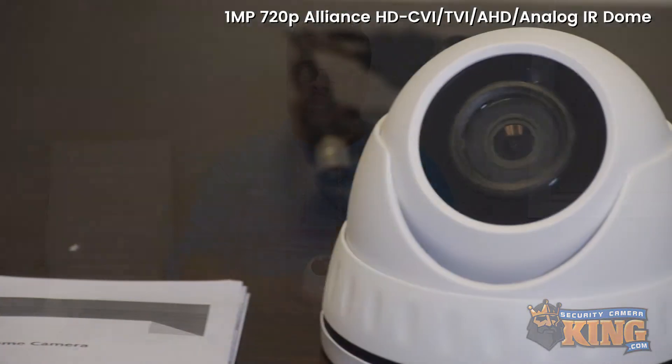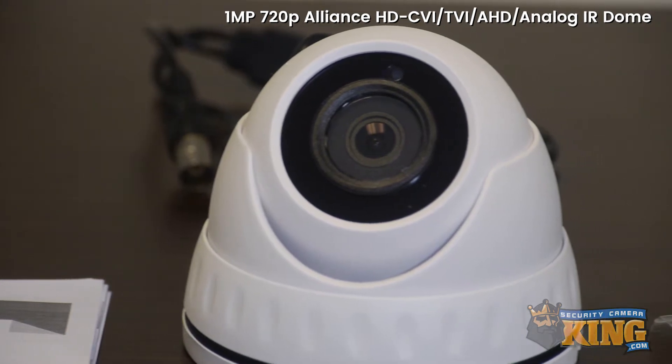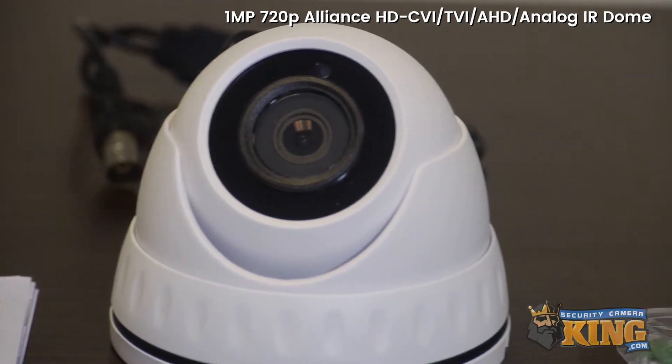Hey guys, today we're going to talk about the HDOD AL-1 IRE. This one megapixel camera functions in four technologies: HDCVI, TVI, AHD, and analog.